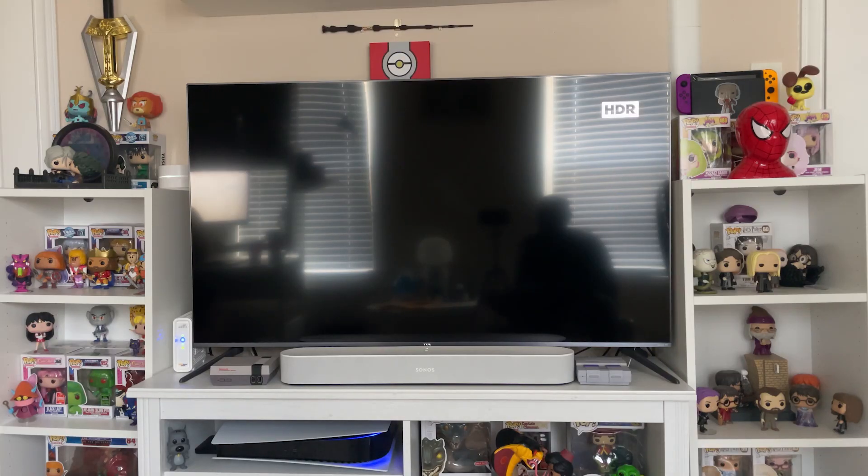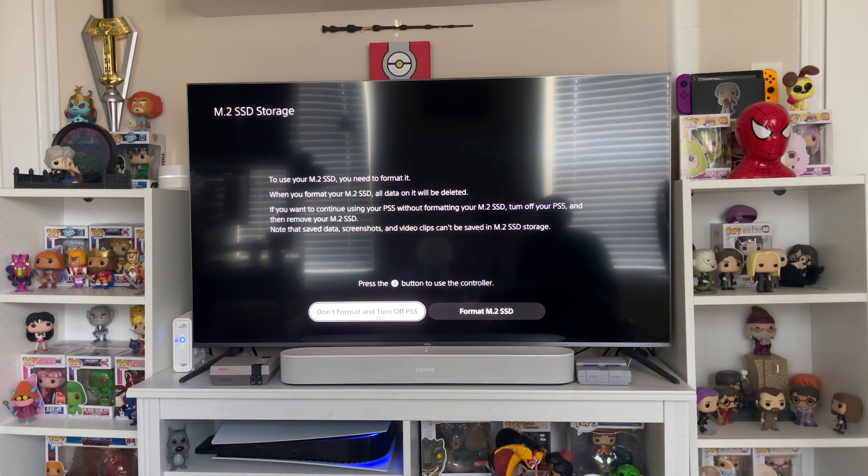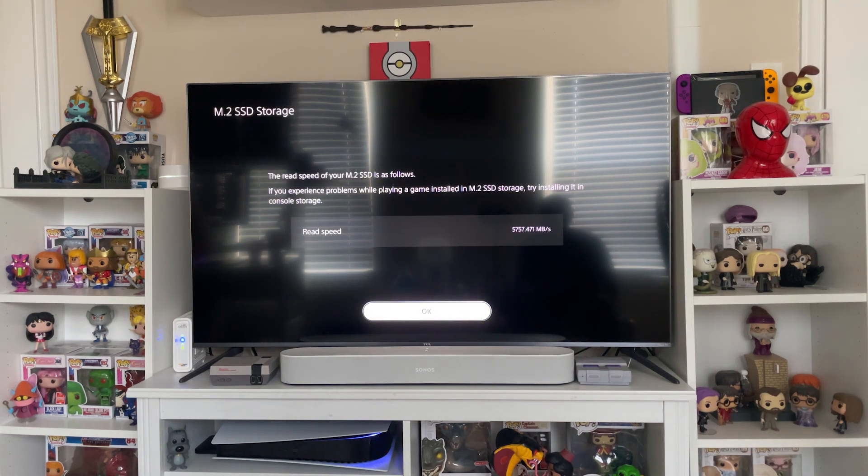I went ahead and got everything set up — it is the next day, but the setup process is pretty simple. Once you plug your PlayStation back in and turn it on, it basically asks you to format the drive. It formats and only takes like a minute. While it's formatting, it also runs a speed test. The speed test actually reported back around 5,700 megabytes per second. The rated speed for this drive was 6,600, so I'm barely above the minimum that Sony recommends, which is 5,500.